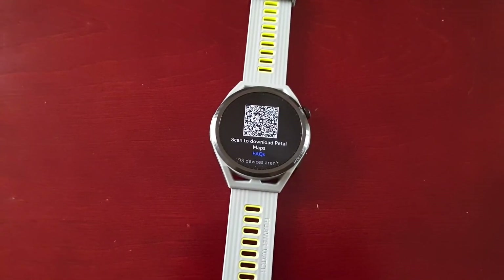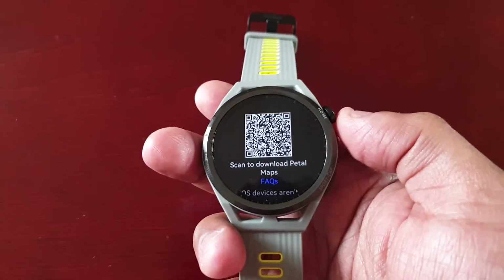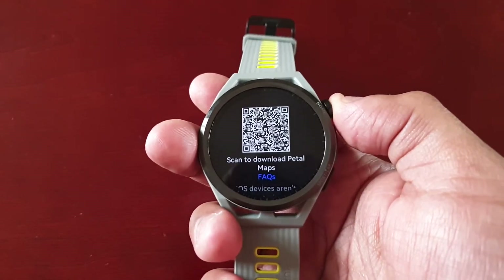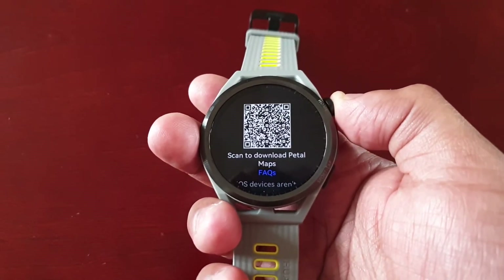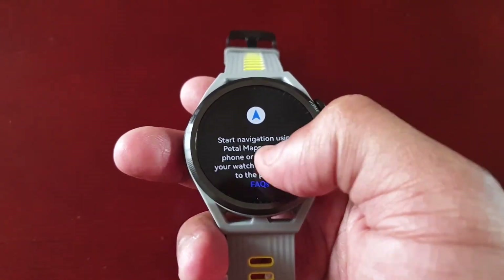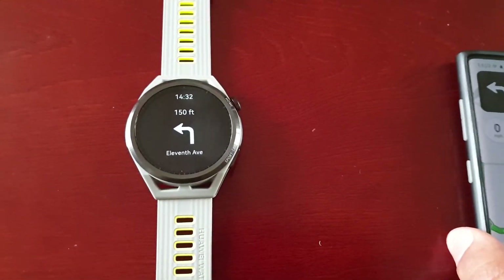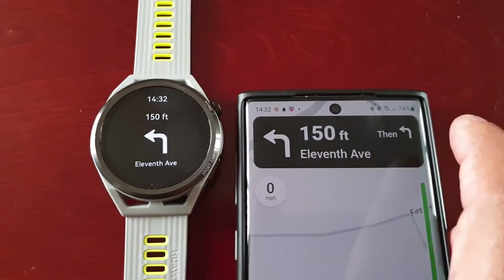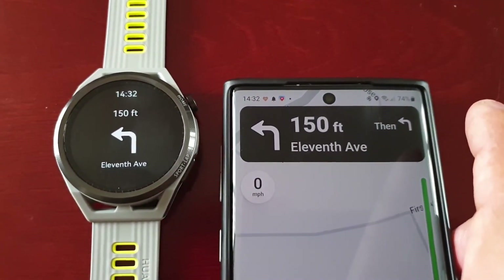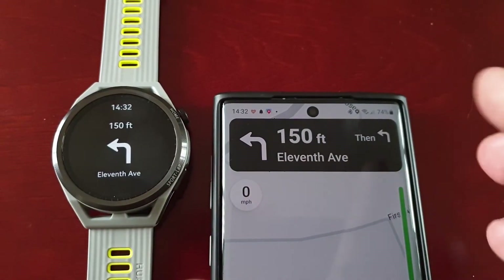It says turn left. On the watch, just open up Petal Maps and then hit OK to start syncing. As you can see, everything's in sync and ready to go. What we're seeing on the phone, we're seeing it on the smartwatch.